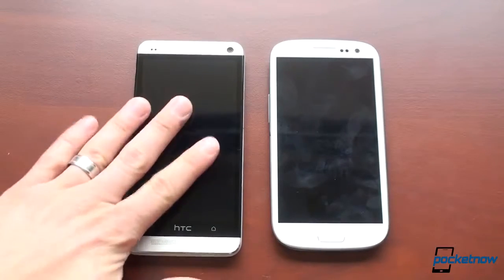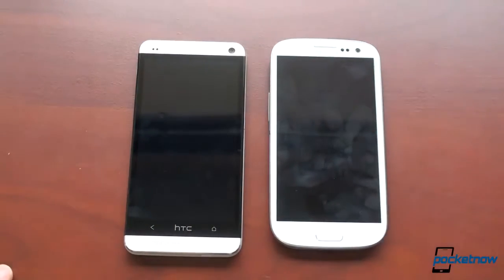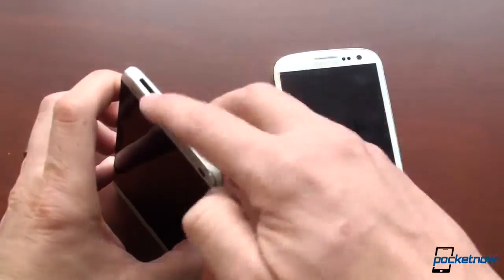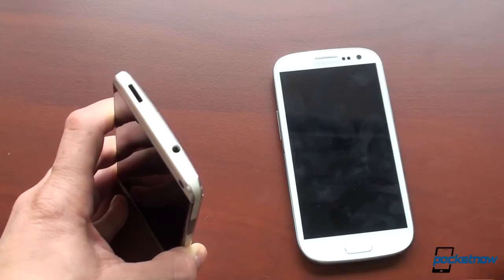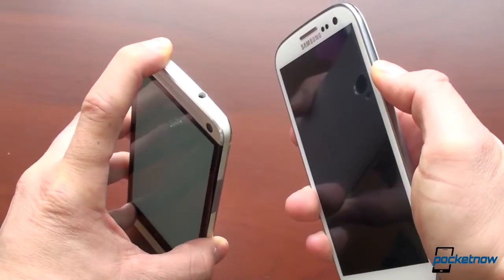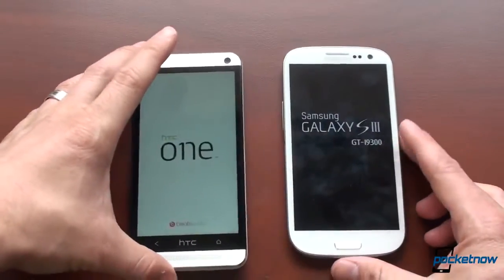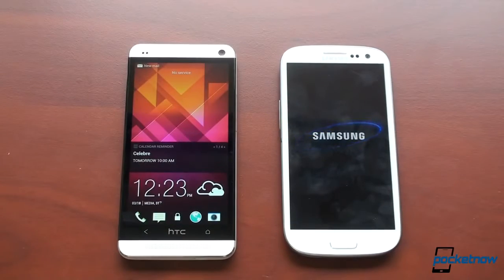The HTC One is also doing a good job deterring fingerprints on the front as well as the back, while the Galaxy S3 gets mucked up quickly with lots of fingerprints. Let's do a boot-up test to see which turns on fastest — they're both off right now. The HTC One also has an IR blaster on the top. The HTC One was much faster — it has fast boot enabled from the factory, so we left it on.